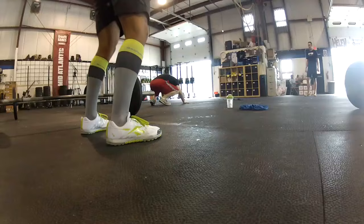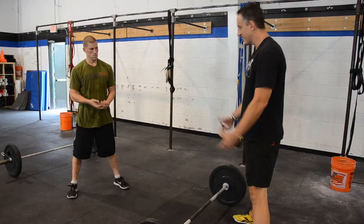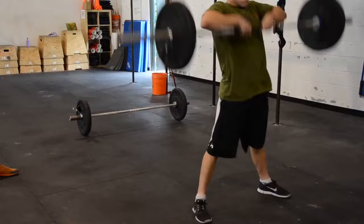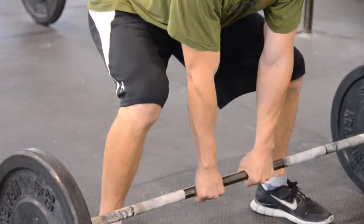Third movement: sumo deadlift high pull. A lot of times when we see people set up for this, they'll go so wide that their knees can't keep up as they come down into the squat. I'm not interested in that pigeon-toed approach. I want it wide, but not so wide that you can't manage the basic standard of knee over the toes. When Chris sets up, check out his arms — totally long. Bar's going to be pulled into the body nice and close, and his hips are just somewhere between the shoulder and the knee.